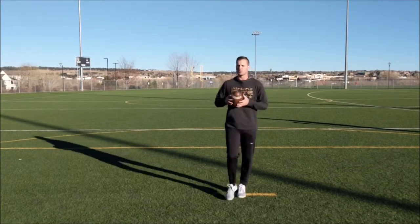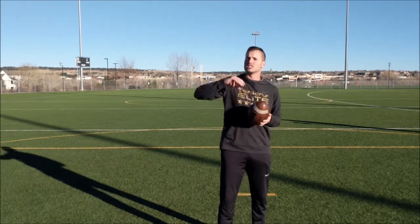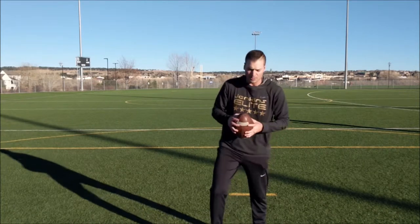Let's show you it in full speed. This is if we're not going to flats first. If your first option is a deep route, think about like an X Samurai with a Z on the deep over.